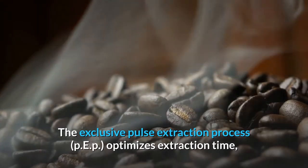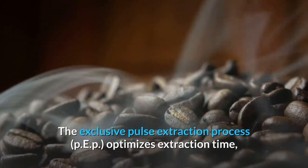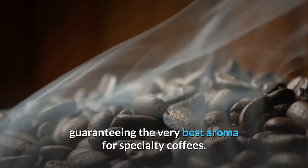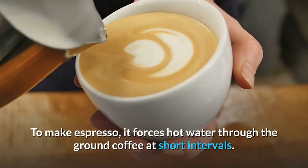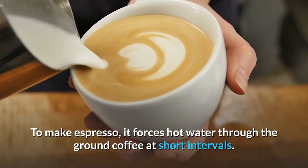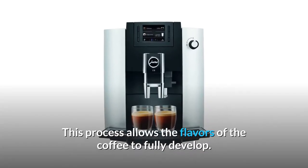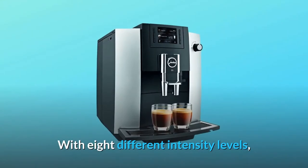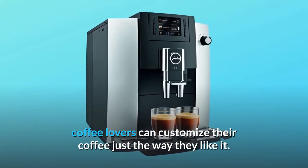The exclusive Pulse Extraction Process (P.E.P.) optimizes extraction time, guaranteeing the very best aroma for specialty coffees. To make espresso, it forces hot water through the ground coffee at short intervals, allowing the flavors to fully develop. With eight different intensity levels, coffee lovers can customize their coffee just the way they like it.